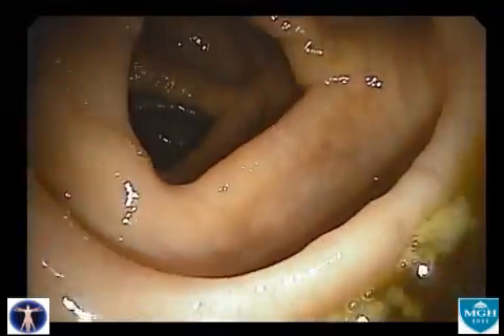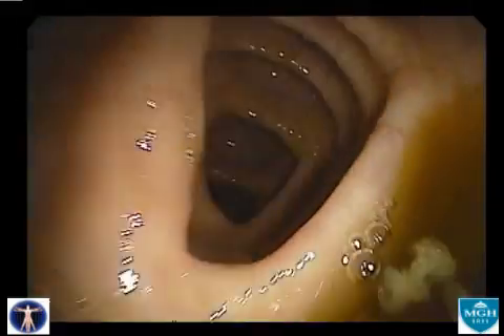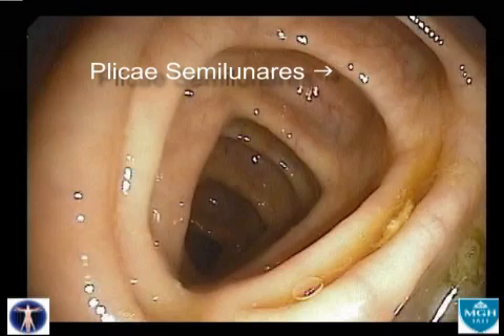Traveling down the colon, a repeating pattern of pouches and folds are seen. The pouches are called haustra, and the folds are referred to as the plicae semilunaris, or simply the semilunar folds.